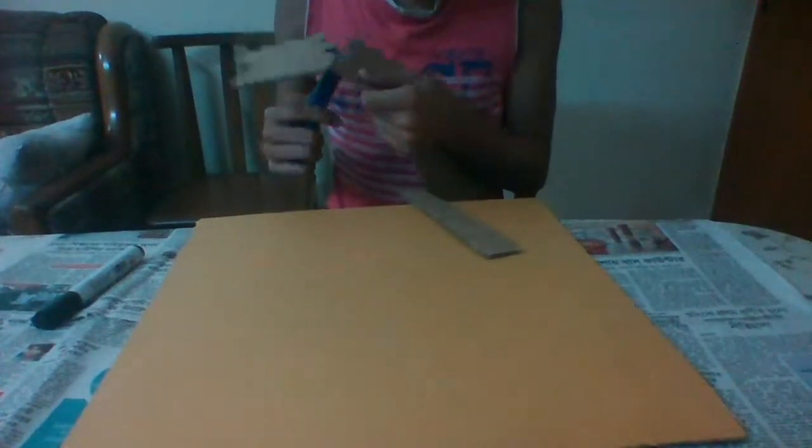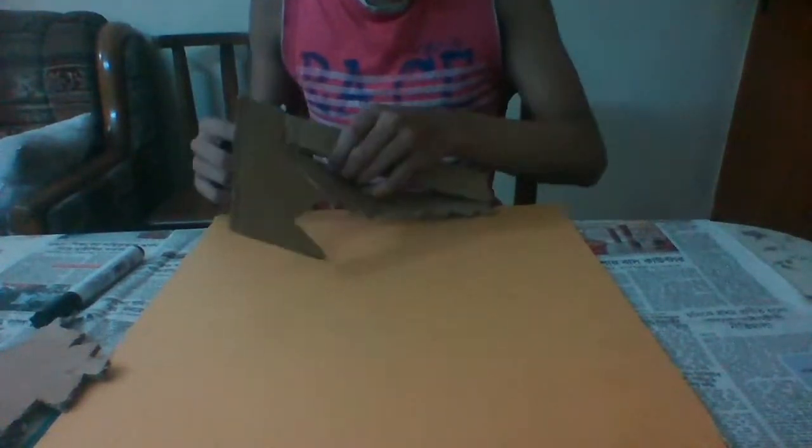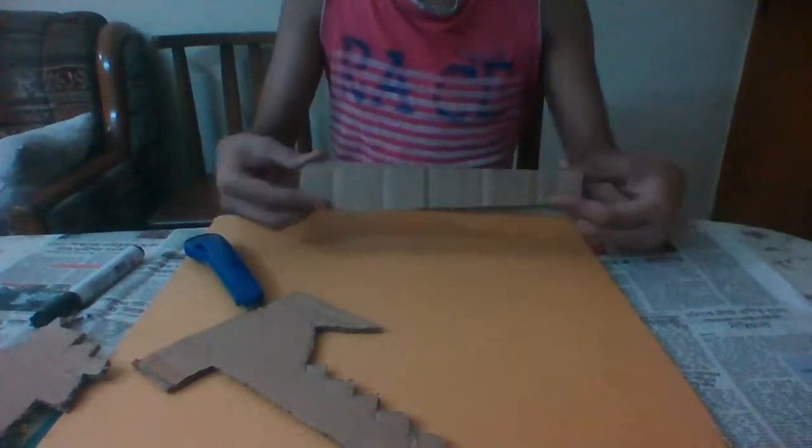Whatever you're doing, do it on a paper — never do it on your table. It will really mess up your table, and your mom and dad are going to come after you. It's really hard to cut these plastic boards with a cutter, but I've cut it out — it's a little bit fatter than the first one, but that won't be a problem.